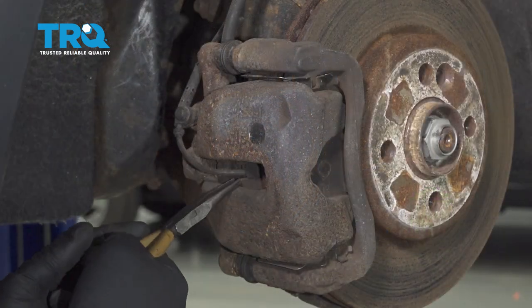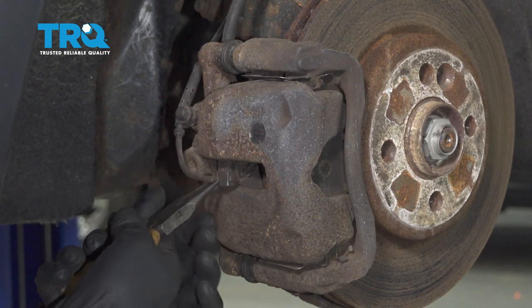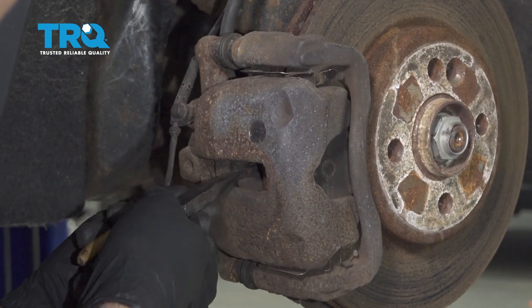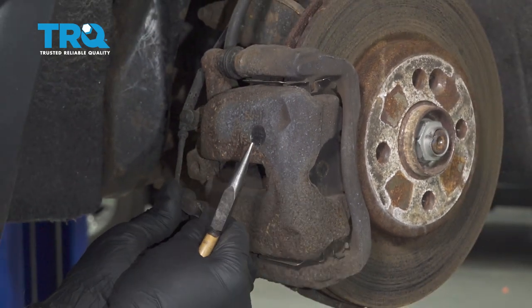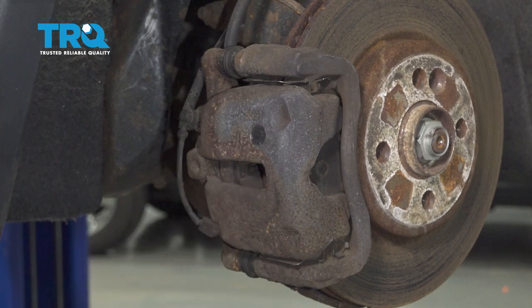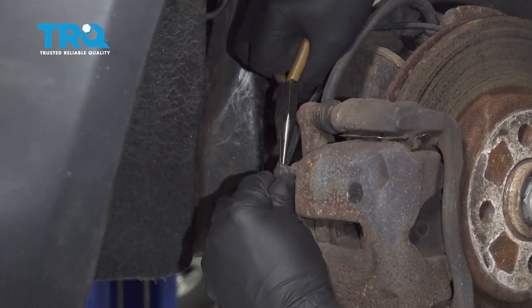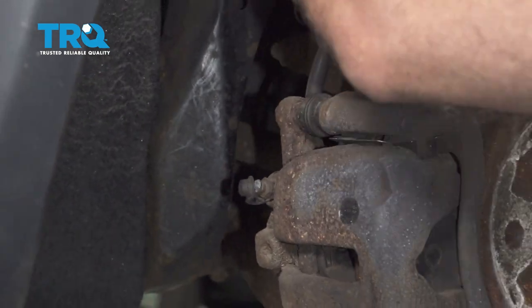Using some needle-nose pliers, I'm going to grab the pad wear sensor — just grab it and slide it out. Sometimes the clip stays in the brake pads, so you want to pull that out as well. If you're reusing this, just put that back on. Where the bleeder is, you want to take this cover off using the needle-nose pliers. Slide that off and out of the way.